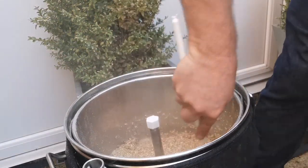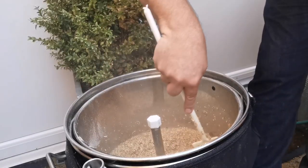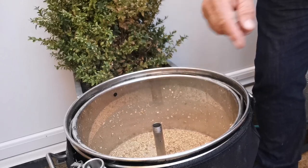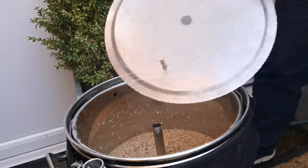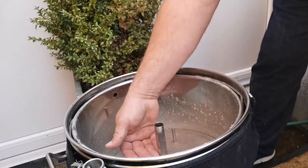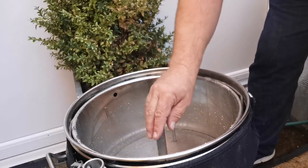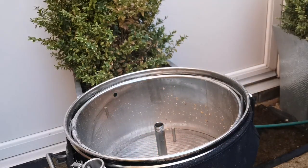Stir that for a minute or two — so it's all mixed in. Now I've taken the safety cap off. What I'm going to do now is put the grain basket lid on. I've actually got this set on the lowest position — you can adjust this arm in the middle. Now we need to add a sparging arm.